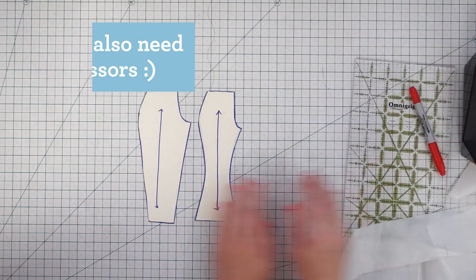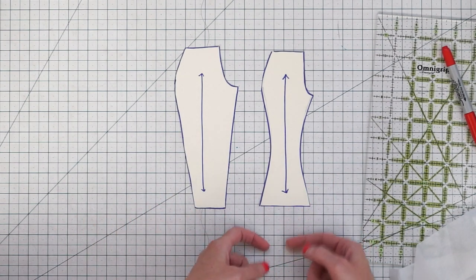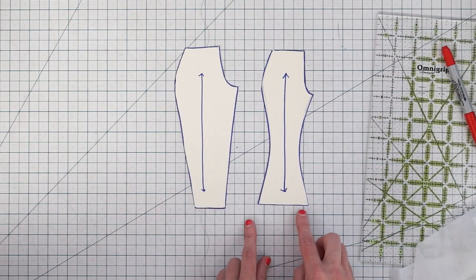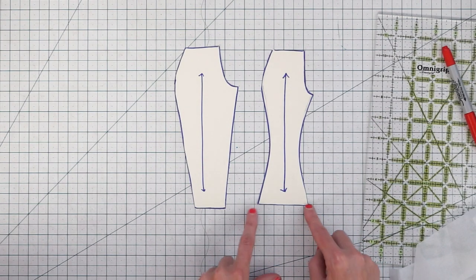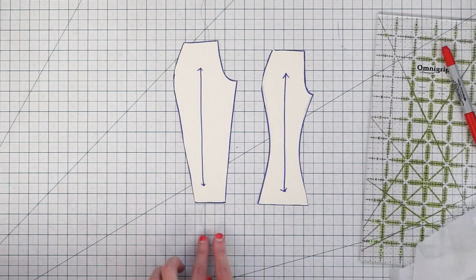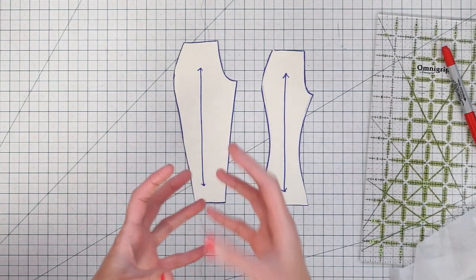I chose these styles of patterns because I wanted to demonstrate why it's not a good idea to just lengthen or shorten from the bottom of the pant leg. When you lengthen or shorten from the bottom, you're going to be changing the circumference of the bottom of the pant. If you lengthen a flared pant leg you'll just get bigger and bigger flares, and with a tapered pant you'll get a narrower opening at the ankle that might not fit your foot through.